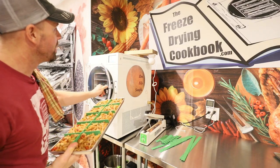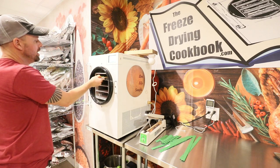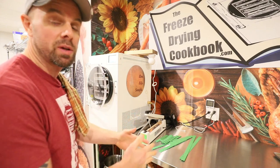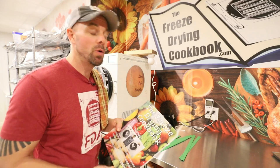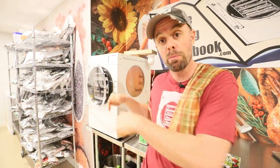Today's recipe can be found on the freeze drying cookbook dot com. We have over 200 recipes including this one. We add all of Sunday's video recipes on Monday so you can always stay up to date. We also now have a hard copy version with just over a hundred recipes, which can be found on Amazon — we'll put the link down below.